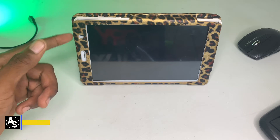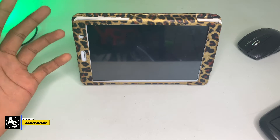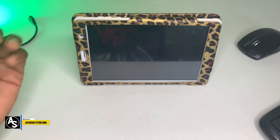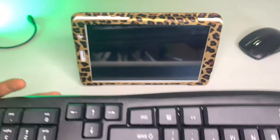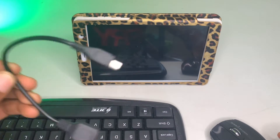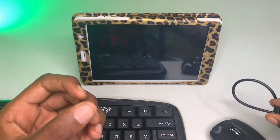Welcome back to the channel, Akim Sterling here. In this video I'm going to show you how to connect a wireless mouse and keyboard to an Android device, whether it be a tablet or your phone. The first thing you need is your keyboard, your mouse — this is a wireless mouse, 2.4 gigahertz — and your OTG cable.